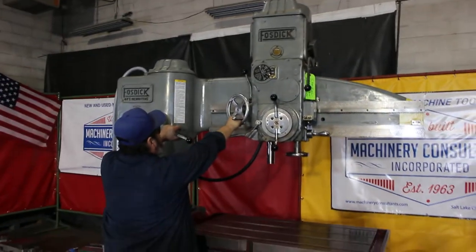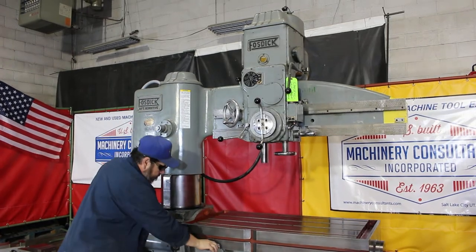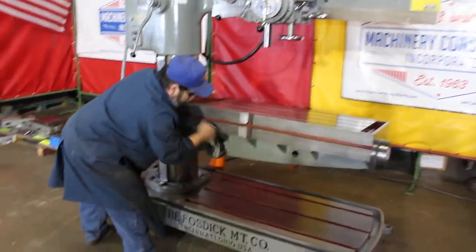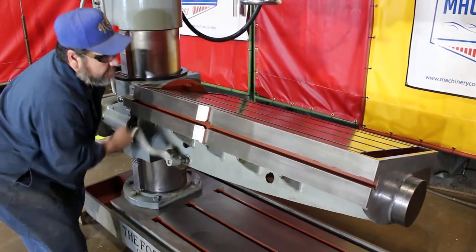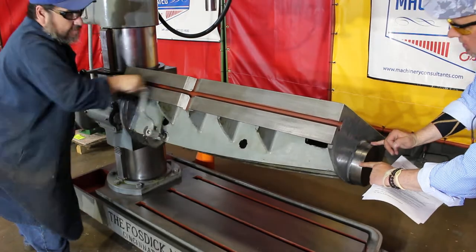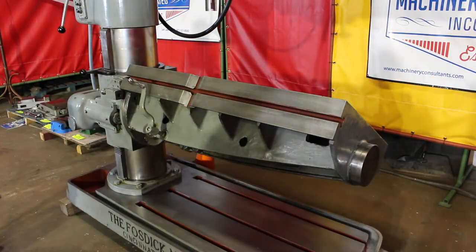A full 360-degree swivel — very cool. Basically what we're seeing here is a table that will manually rotate a full 360, and then it swivels from 0 to 90. Here's the 0 to 90 degree coming up on a manual, front of that or the other way as well, so you can have a nice fixture for a 90-degree, 45, or 15-degree angle.